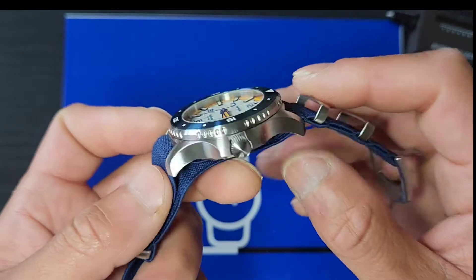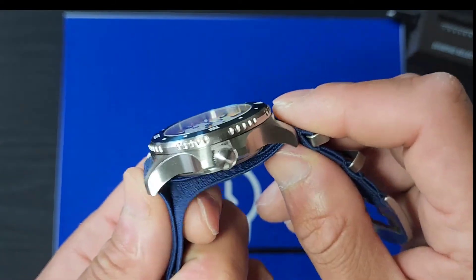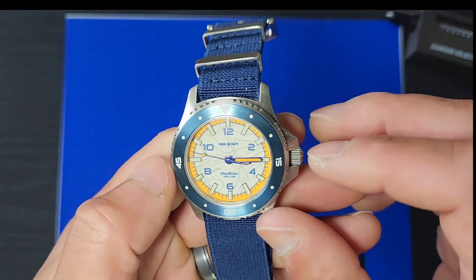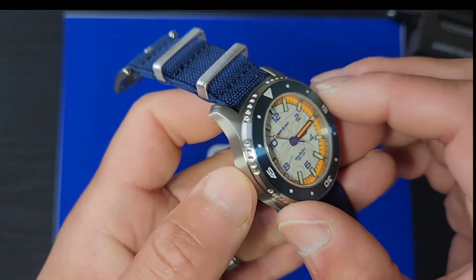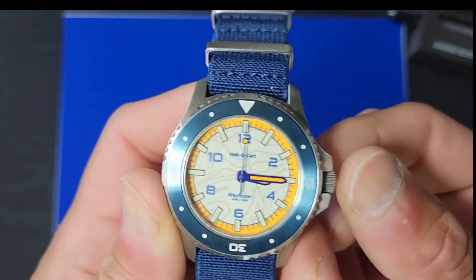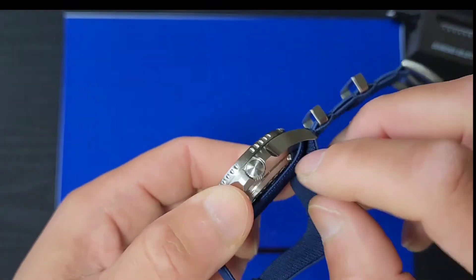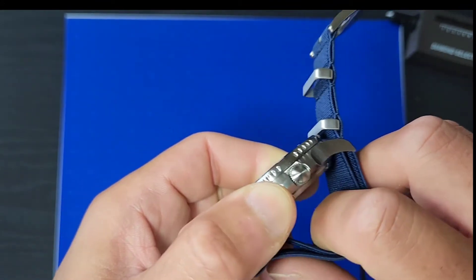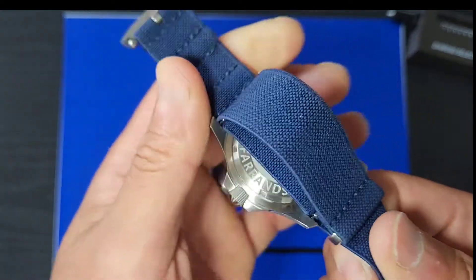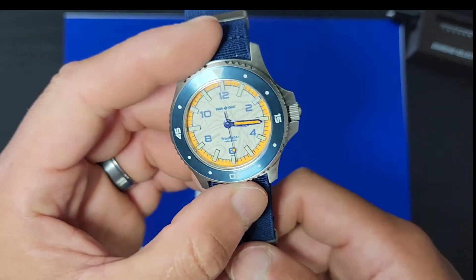Measuring lug to lug, it has a nice curve so it can hug your wrist. The taper means you won't get that overhang. It's 49.5mm from the chapter ring, 42.9mm across the outer bezel, and 47.5mm with the crown since it sticks out. Lug width is 20mm and thickness without the NATO strap is 12.9mm — adding the strap brings it to about 13 to 13.5mm.